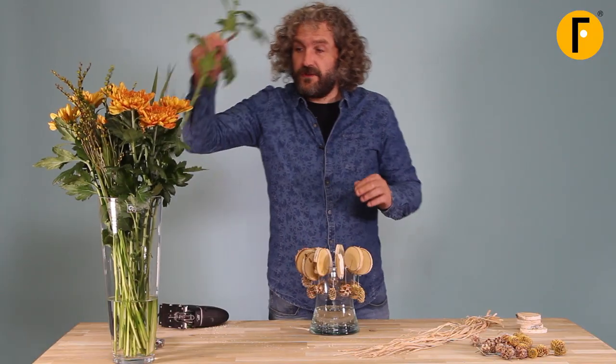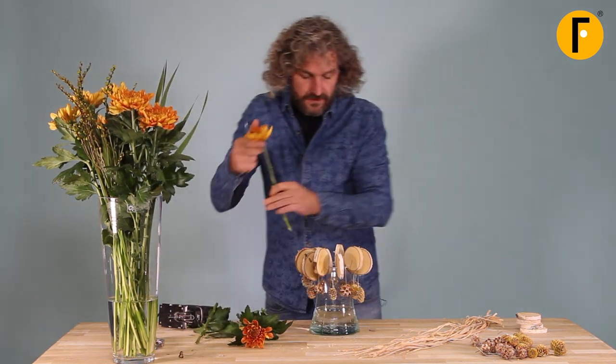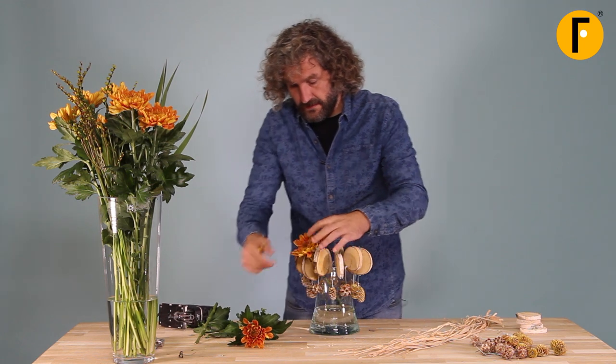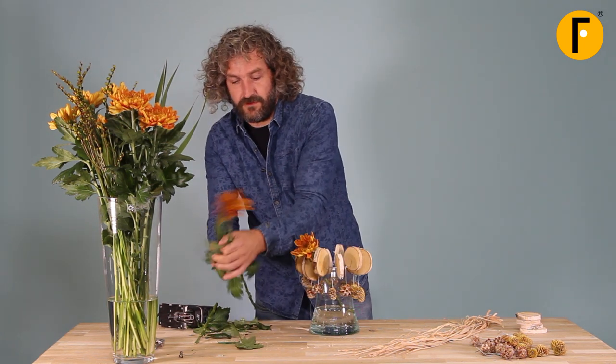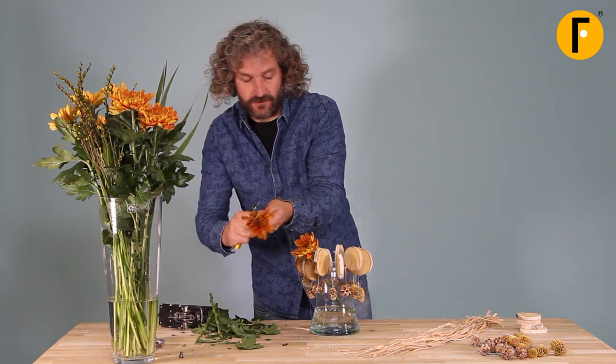Now it's time to work with our flowers. We're going to use them in different lengths. And of course, once in a while, make contact with the slices of wood.